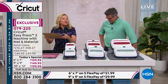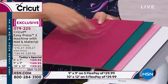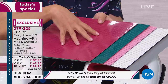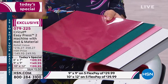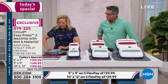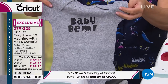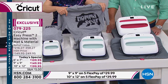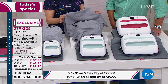Cricut also came out with mesh iron-on, which is what you see on sports jerseys, gym bags, and synthetic materials like nylon — you get five sheets of that too. They're 12x12, they fit on the Cricut mat, and you can cut any design you want. It also works with other cutting machines. The 6x7 is the 'Baby Bear,' the 9x9 is the 'Mama Bear,' and the 10x12 is the 'Papa Bear.' Whichever size you choose, they all work with the iron-on.